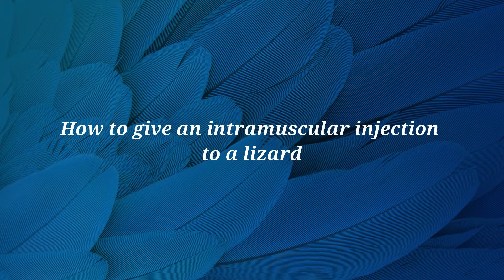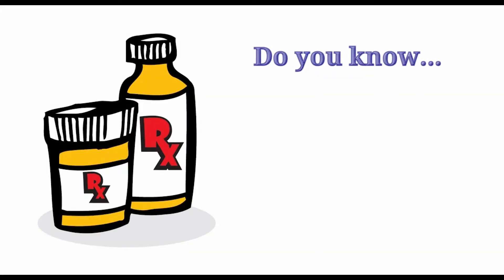In this video we will demonstrate how to give an intramuscular injection to a lizard. However, there are a few things to remember before we get started.